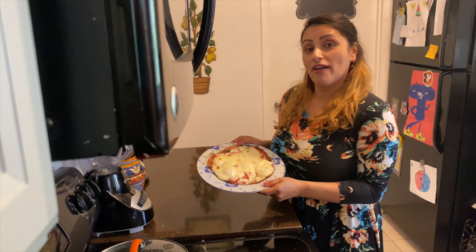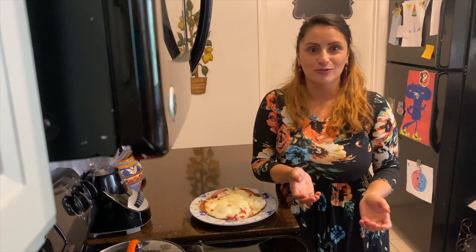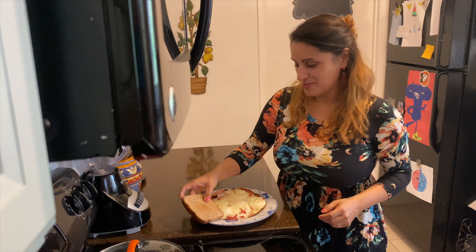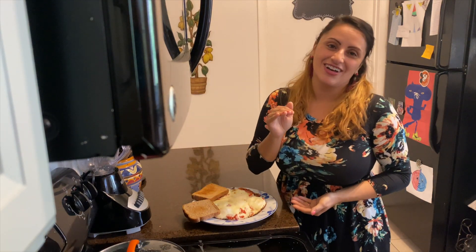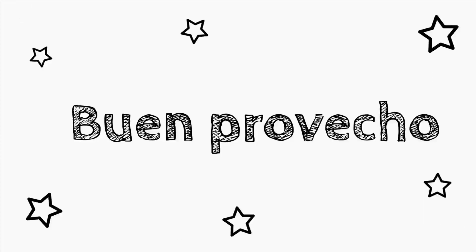And now that you have them there, you can share if you like. Generally, we have them with toast. And then you serve a hot cup of coffee or hot chocolate. And then you're good.